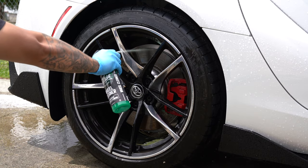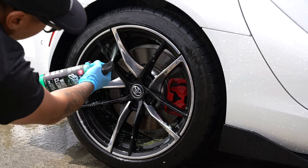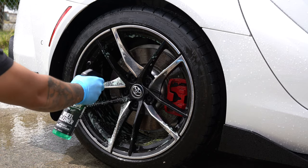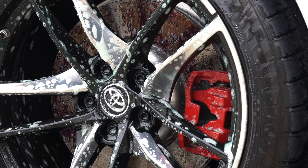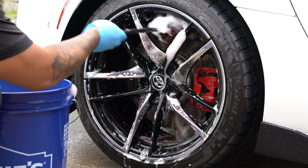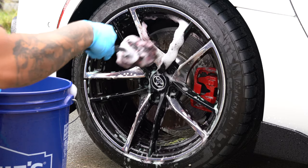One thing that caught me off guard about wheel cleaner is the smell. Wheel cleaners and iron removers are known to have a very noticeable sulfuric scent. Surprisingly, Ethos Car Care did a very good job of masking this — you can tell there's still something there, but you get a quick whiff of it and it's gone. After speaking to Tim, the founder of Ethos Car Care, I was told they were working on a new formula that essentially eliminates the smell. I'm very excited about this because I use iron removers quite often and the smell is something that takes some getting used to every time. I can't wait to try an iron remover that actually smells good.